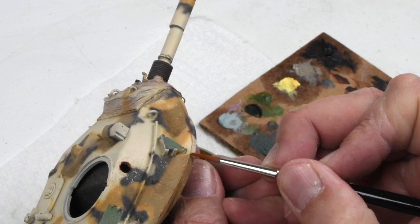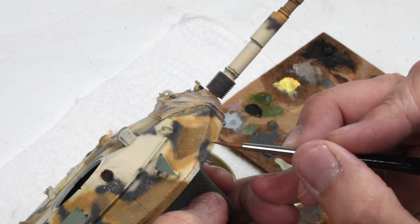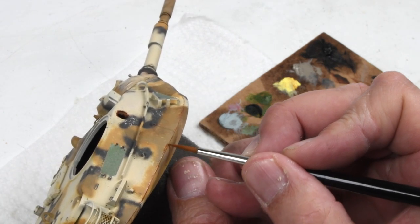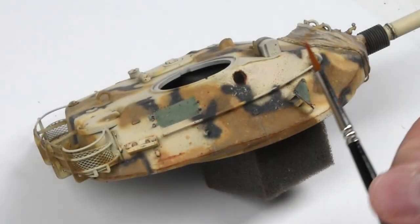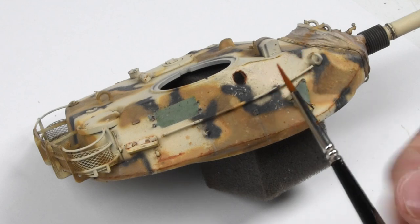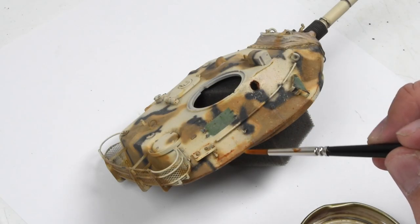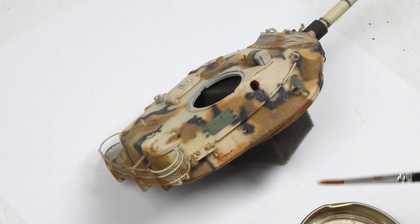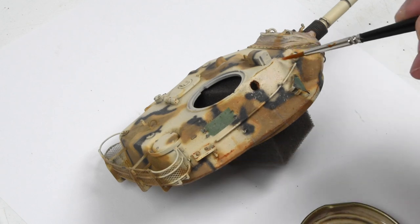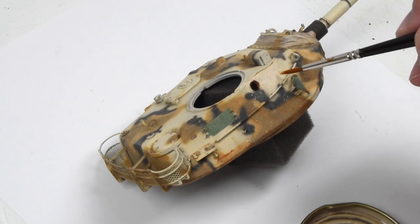These are not rusting hulks — they're fairly well preserved in this environment — but there are rust areas I want to capture. Also, just for artistic license, the rust tones convey the idea that these vehicles are left out for salvage. I add a little speckling with very highly thinned oils, a few splatters here and there. Most will fade back to just a slight nuance of color; if a droplet is a little too heavy I can erase it or draw it down to give a rusty rain mark sort of effect.